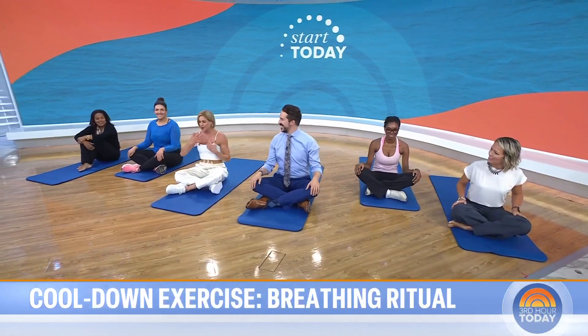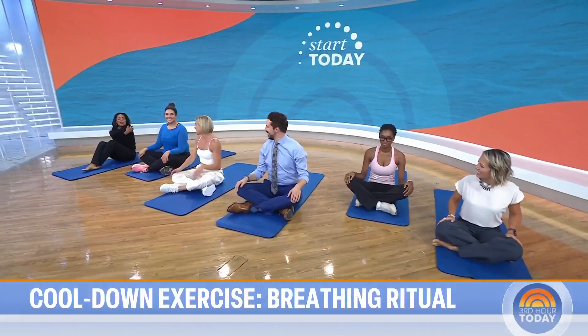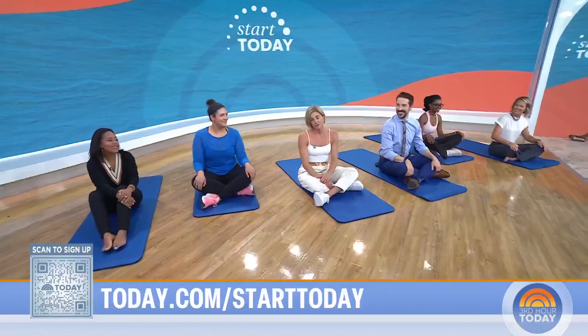Play some music you love and on to the rest of your day. You can scan the QR code on your screen to sign up for the Start Today newsletter—so many people are part of this community, it's been amazing. You can read more about the marathon journey by checking out today.com and Women's Health. There's a great article out today—everybody should read it.